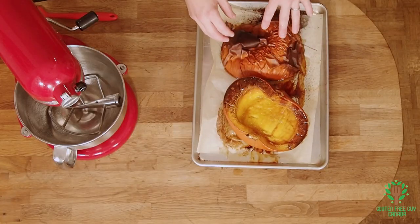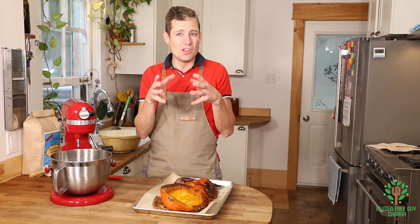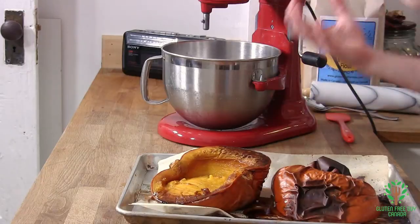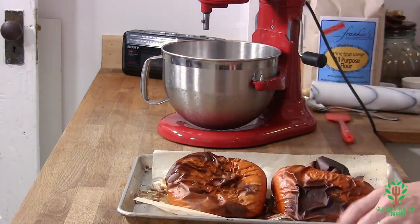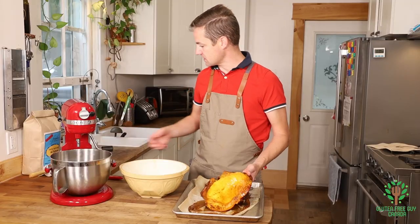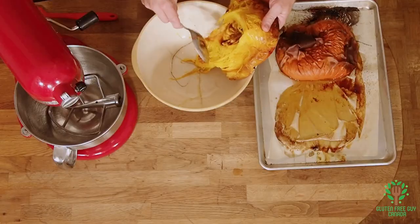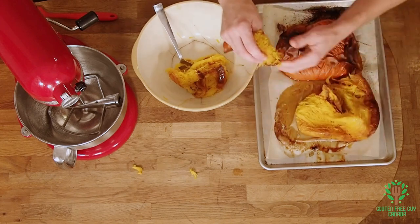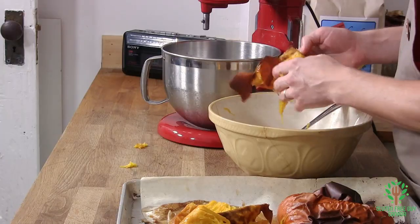The kind of pumpkin I use is called a pie pumpkin. They're small, a lot sweeter, easy to work with, and the skin is a lot thinner. So you want to go for something more like a pie pumpkin. I'm gonna scrape the innards out right into the bowl — you don't want the skin to go in. You can see just how easily it peels.